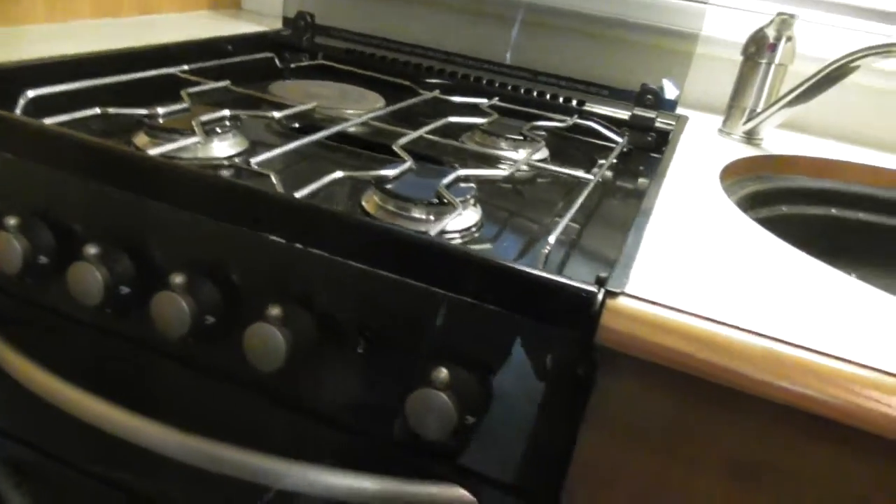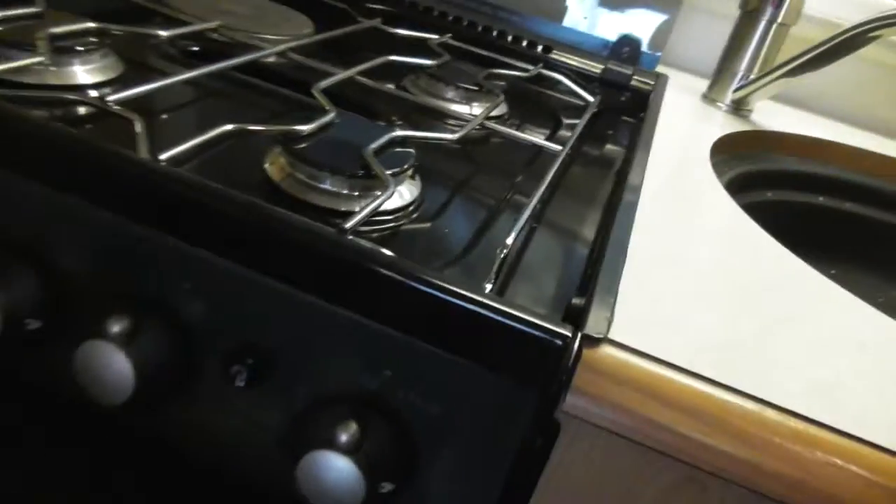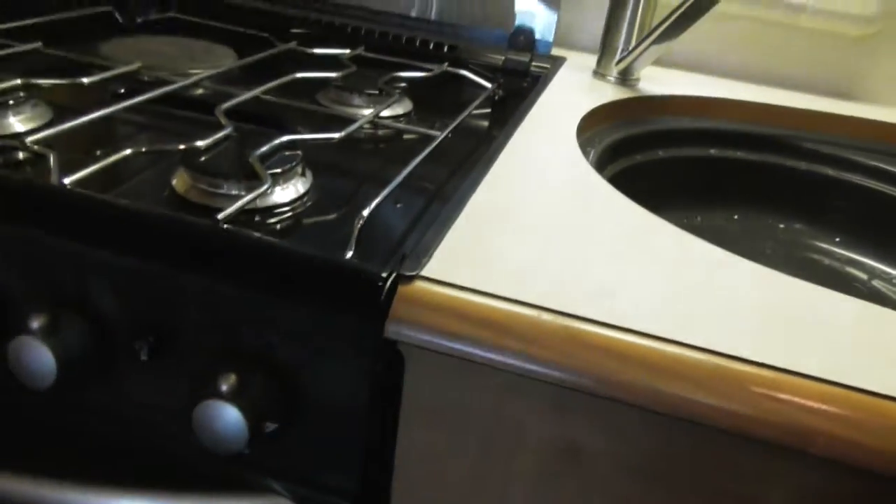You've got your grill and one electric ring as well. That switch there is your grill — you just press that. There's your grill pan in there and the handle. The grill is gas only; the only electric you've got on the cooker is that one ring.